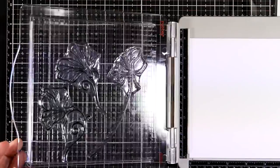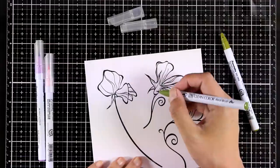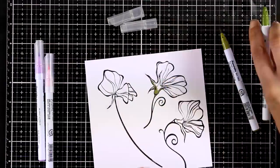Now I'm going to do the stamping, and I will be using black archival ink to color everything, because I am planning to use my ZIG Clean Color markers to color my images. By the way, I'm working on bristol paper, which is super smooth and works great with your ZIG markers.